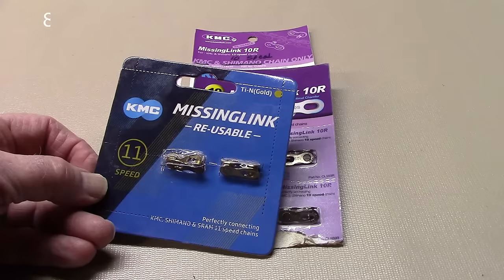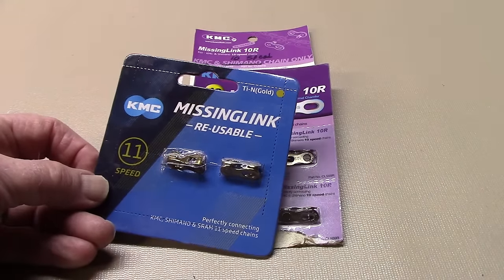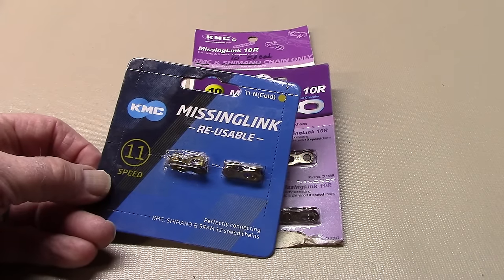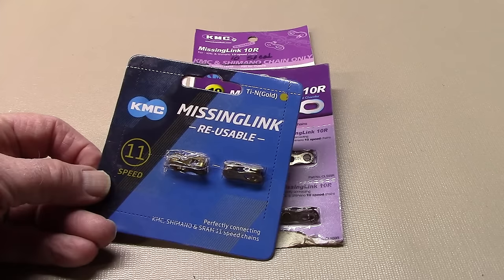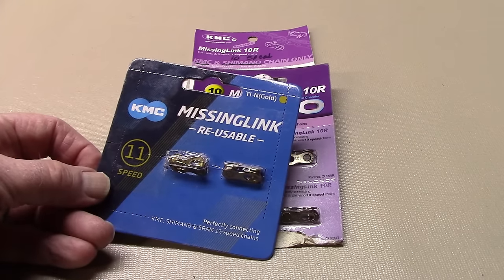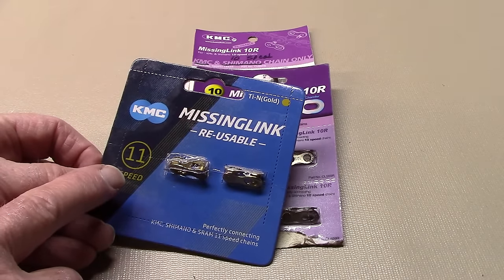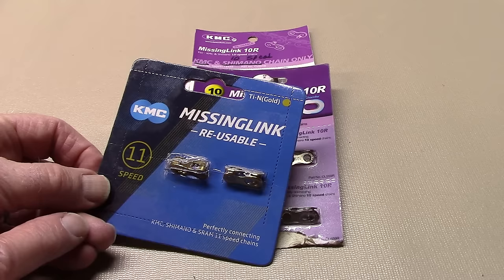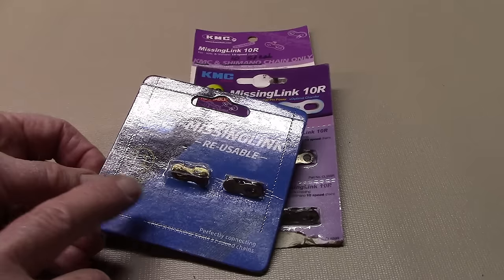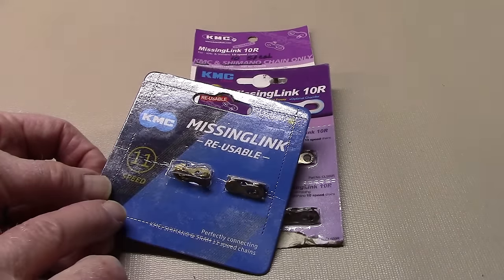Should your chain not come with a master link, or if you wish to replace your master link with one that is reusable, KMC makes master links to fit most manufactured chains including Campagnolo, Shimano, KMC, and others. Be sure to match the speed to that of your bike — i.e., 9, 10, 11, or 12 speed. Some individuals may wish to remove their chain in order to clean it, and that's why KMC makes some reusable.